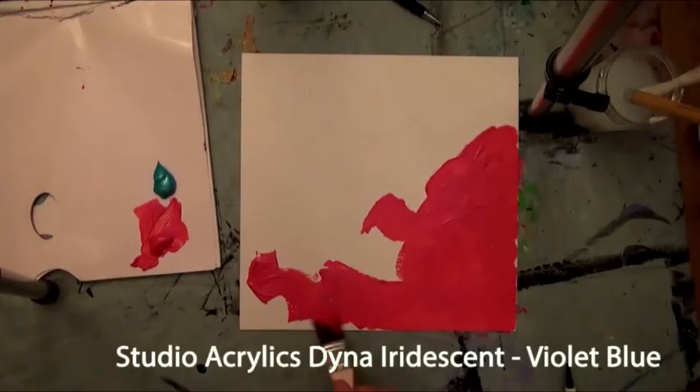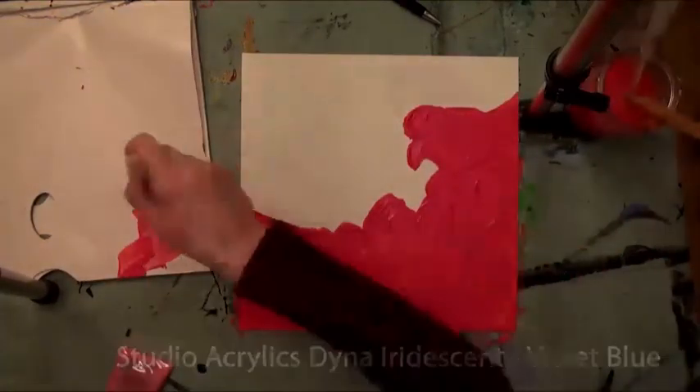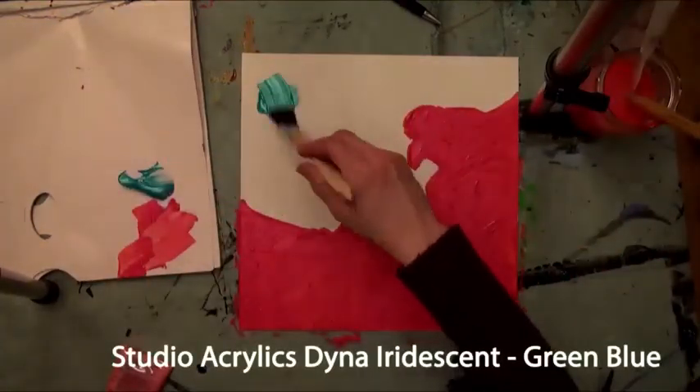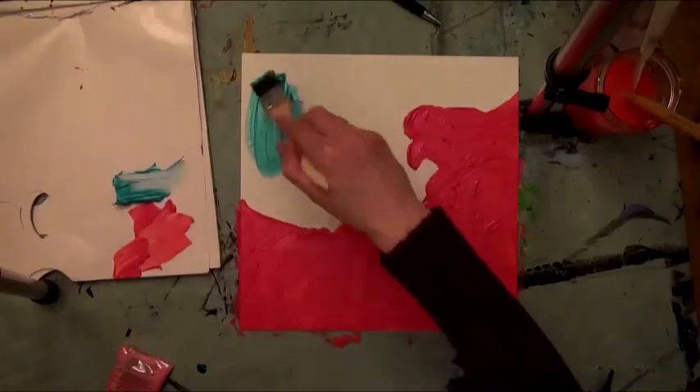In the making of this piece, you will see Phantasy Moon being used in combination with Studio Acrylic colors and Vitraille Sound Relief. To begin, the artist spreads Violet Blue and Green Blue Studio Acrylic Dyna Iridescent color with a brush to create a dynamic textured background.